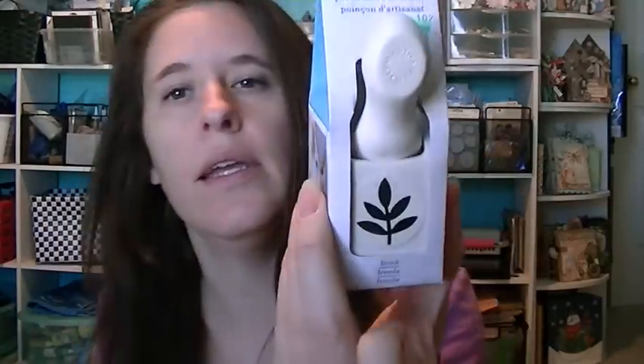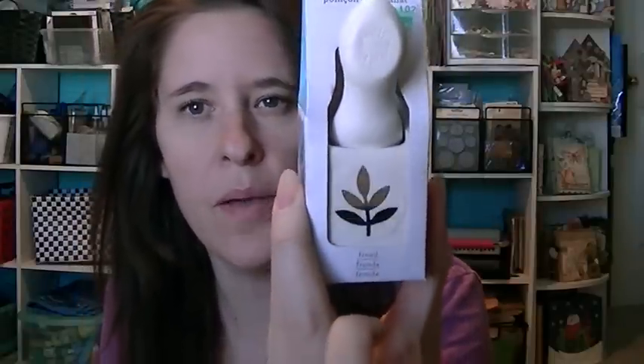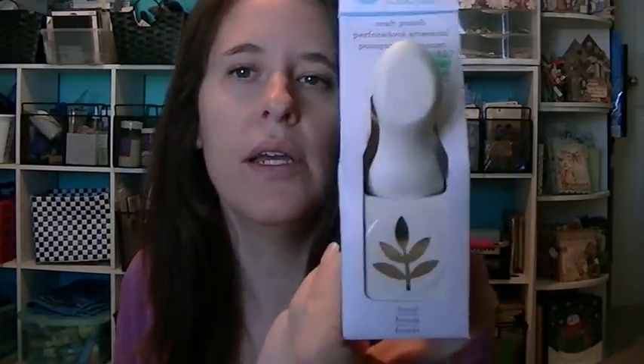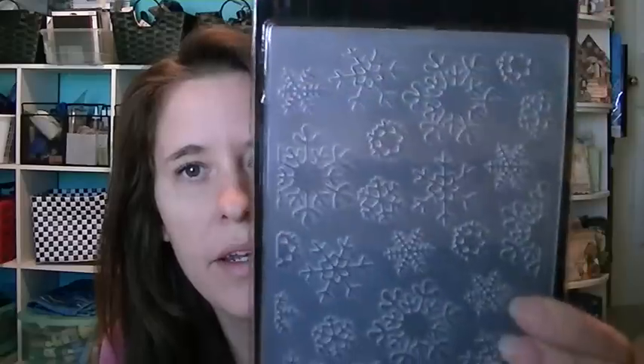I went to Hobby Lobby and used my coupon to get this punch. I went to a different Hobby Lobby — my usual one has never had this punch, it's always sold out, but I found it at a different location. I also got some embossing folders — I've never used the Paper Studio brand before, but I wanted some snowflakes, so I'm going to see how that works.